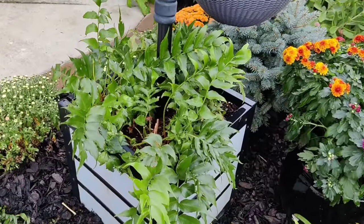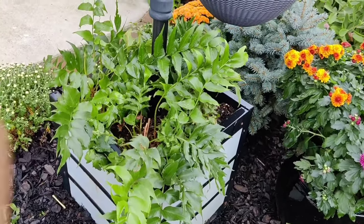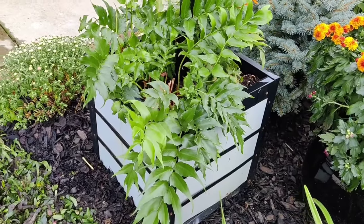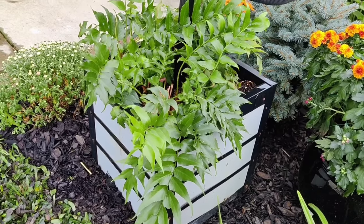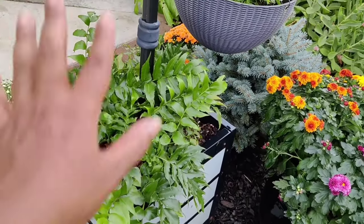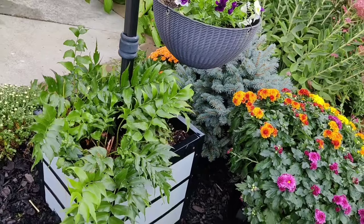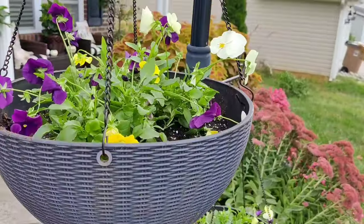Down in my planter, I decided to pop in three Japanese holly ferns. If you remember my haul from earlier this spring, I picked these three up on clearance — the intention was to plant them in my backyard, but I've been having so much more drama back there. So I just potted them in here to get them through the winter and then I'll pull them out and replant them in the spring.